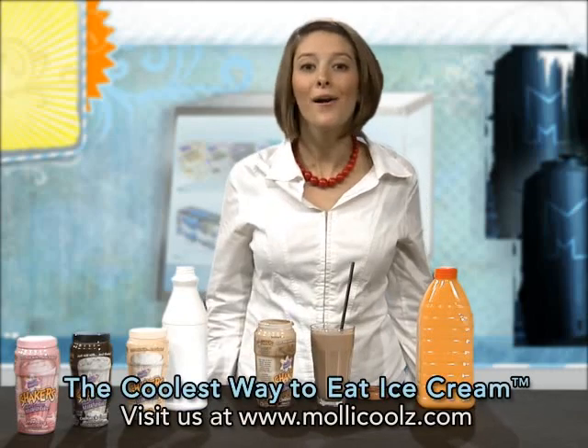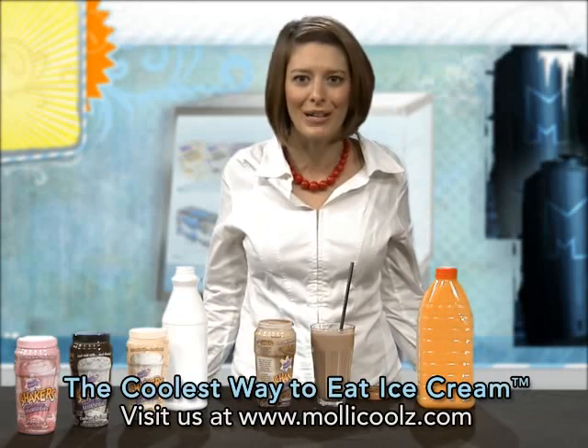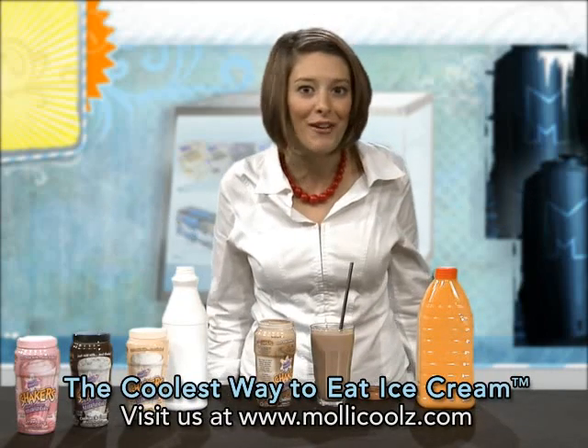But no matter what, there's no mess, no blender to put away, and I didn't even have to use an ice cream scoop. How amazing is that? Go try it for yourself.